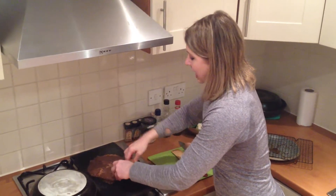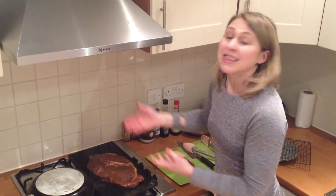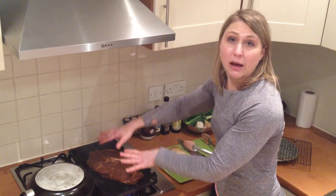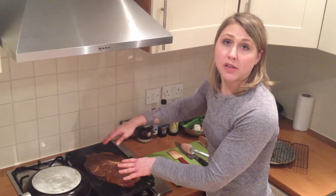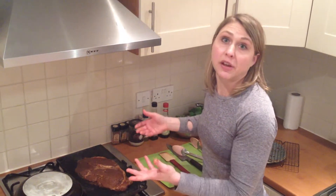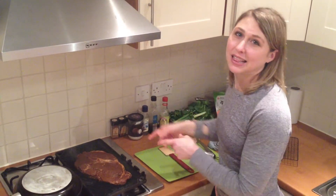Get a nice sizzle. Traditionally speaking, bulgogi is grilled meat — they usually do thinly sliced marinated strips of sirloin. In my take, I'm going to cook it about three minutes on one side, maybe two or three minutes on the other side, and then let it rest for a good five to seven minutes before thinly slicing it and serving with our cauliflower rice.